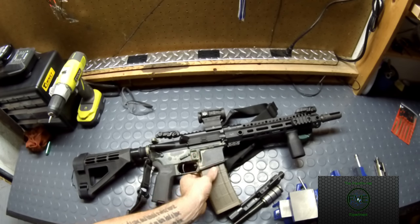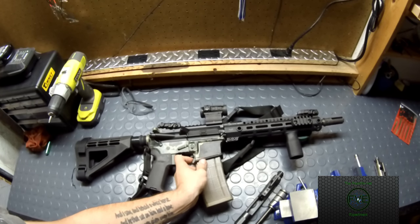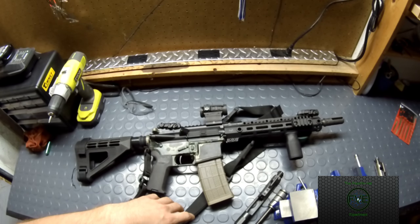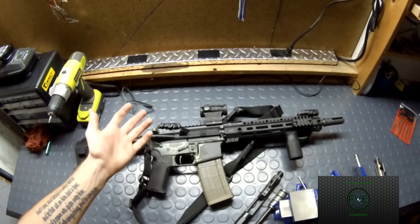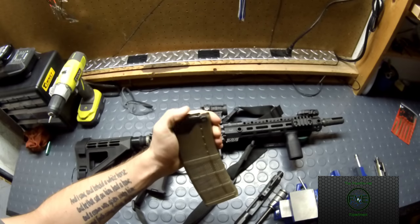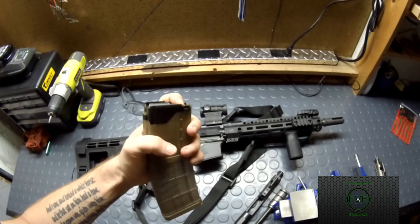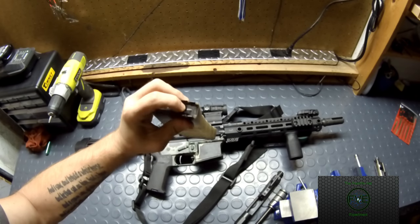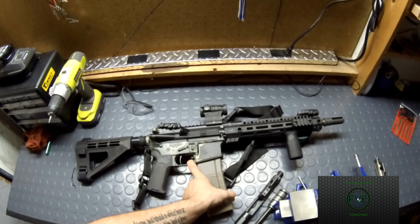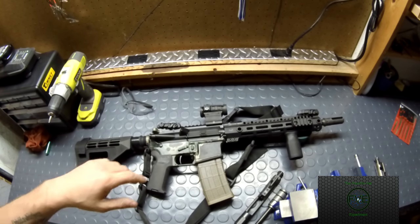In here we have a Lancer magazine in FDE — nothing crazy, but they're beautiful and they run great. I prefer them over a Magpul P-Mag, though I still run P-Mags all the time too. The reason I prefer Lancer is that it's still polymer, but it has those metal feed lips, making it just a little bit more reliable. I've never had any hang-ups with them, and it still has the anti-tilt follower. In my personal opinion, it's probably currently the best magazine out there.